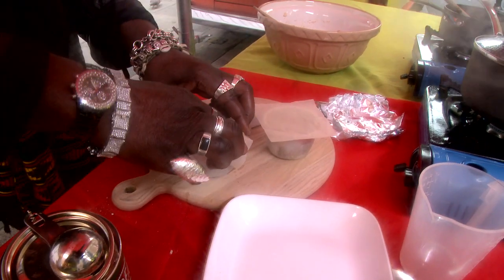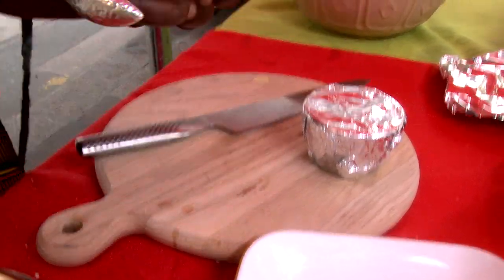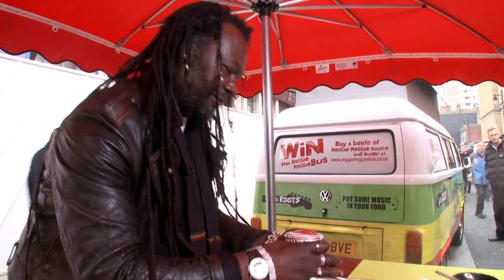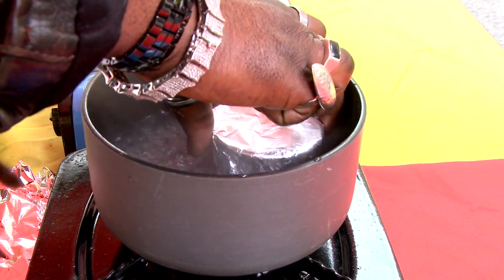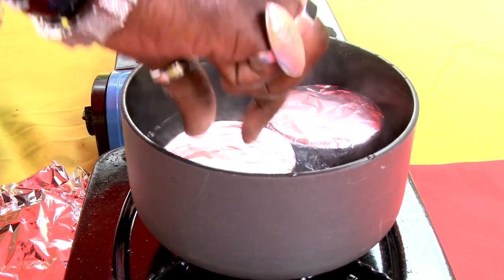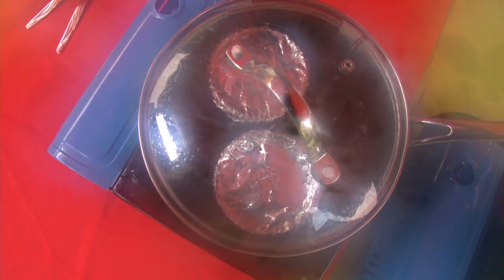Once you've got them in, seal them — I've got a bit of greaseproof paper and foil. Make sure they're nice and sealed. I've got a pan with some water here. What we need to do is get the water up so it comes halfway up your ramekin — too shallow, not good; too deep, then it comes over the top and ruins your pudding. That's perfect. Put the top on and you leave that to steam for about an hour and a half and then you're cooking.